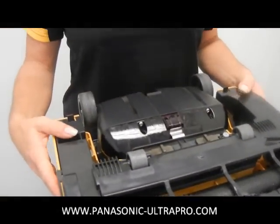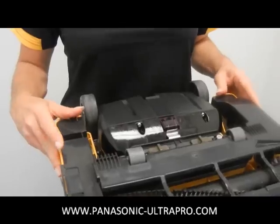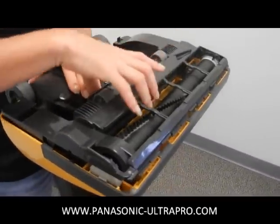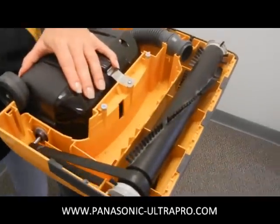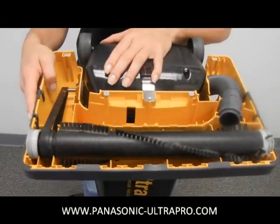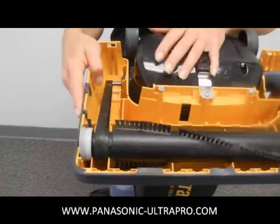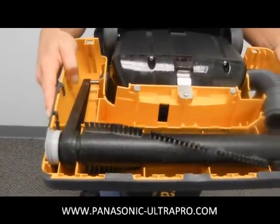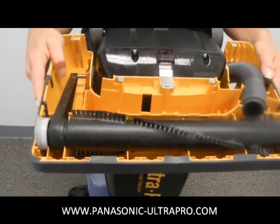Squeeze those together and then there are two flaps there on the end by her thumbs that you push in and you are able to pop the bottom plate off. Now as you can see everything is pretty much exposed. We have the belt over here on the left side and the hose on the right. The belt goes around the motor shaft which could be really hot if you just turned the vacuum off, so be careful about that.